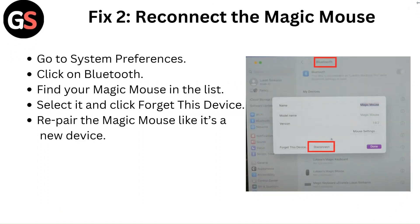Fix 2: Reconnect the Magic Mouse. Go to System Preferences and click on Bluetooth, find your Magic Mouse in the list, select it and click 'Forget This Device', then repair the Magic Mouse like it's a new device.